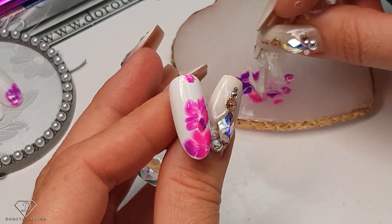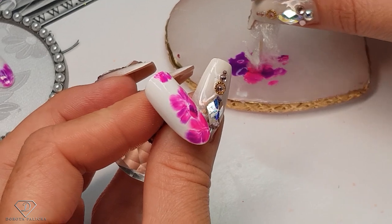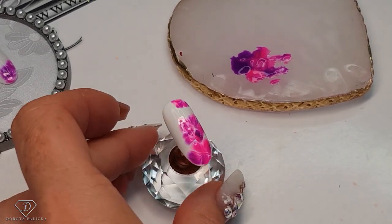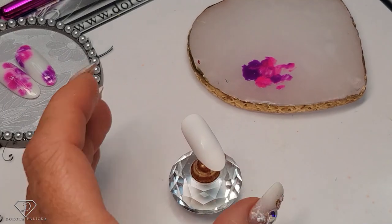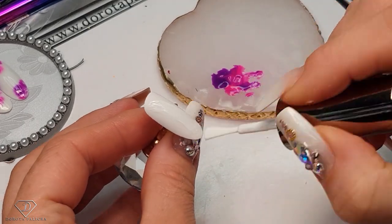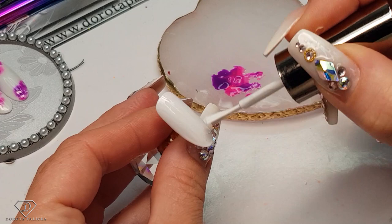And then a tiny one on the top. That's so pretty, this one — let's cure it as well. I love this one so much. And then we are going to paint another one, because you can almost get addicted to it — just because each time you can create something slightly different.